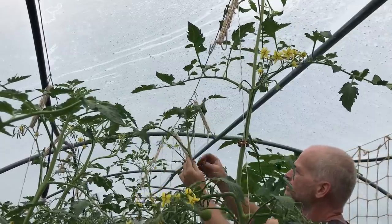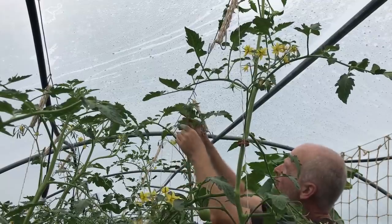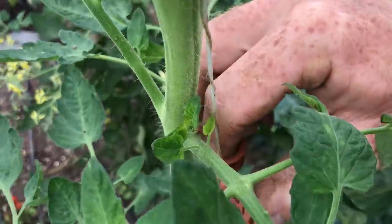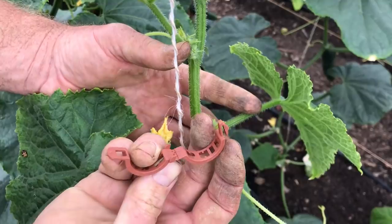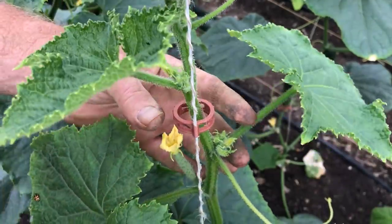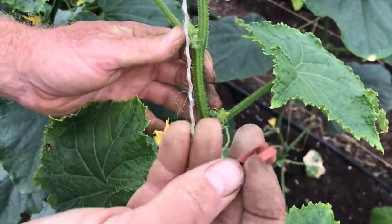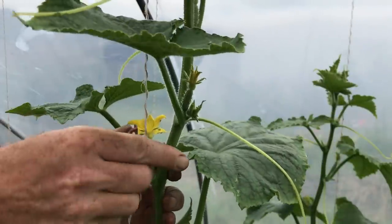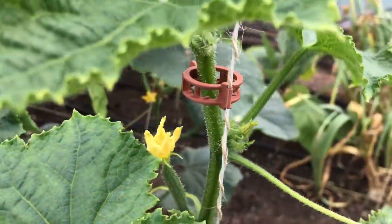The other piece of material I have bought and started using this season are little clips specially designed for attaching tall plants to twine. I had seen these before but resisted buying them, as I was generally content with winding the plants around the twine as they grew. But these little clips are well designed — gripping the twine quite securely, easy to clip around the stem of the plant, and quite easy to remove as well, either to reposition them or to remove them for reuse. Apparently they are made from biodegradable material, which means I could simply pull the plants out and throw the whole thing — including the twine and clips — in the compost pile.